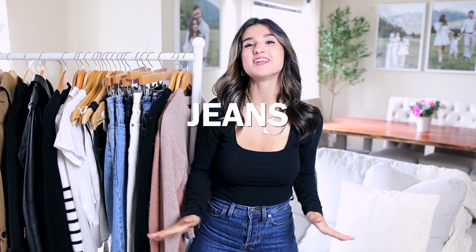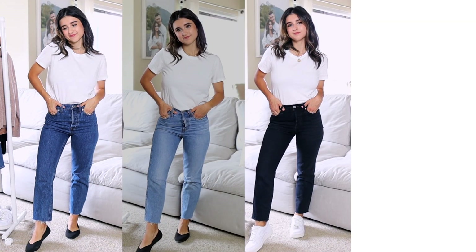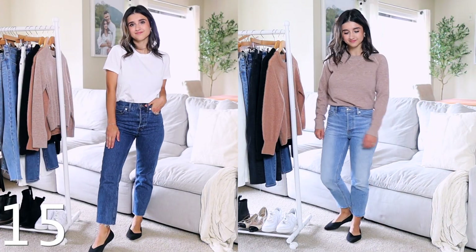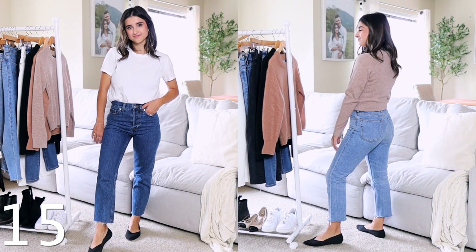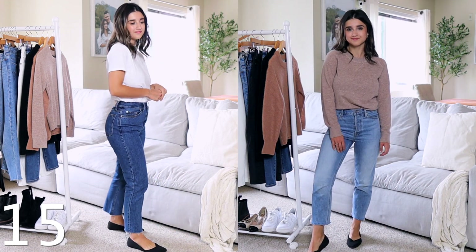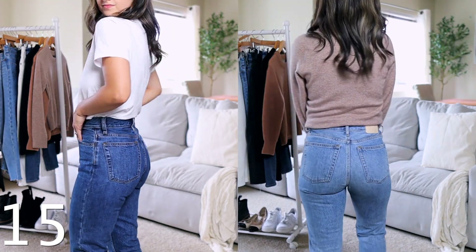Now for denim jeans. I recommend dark, light, black, and white washes — but most importantly, pick a fit you love and feel fabulous in. The first pair I recommend are the Everlane 90s cheeky jeans, which is the medium wash I'm wearing today. I also have them in a light wash. They have a straight-leg fit, fitted through the waist, hips, and thighs, and taper out past the knee. They come in three different inseams; I got the 26.5-inch.